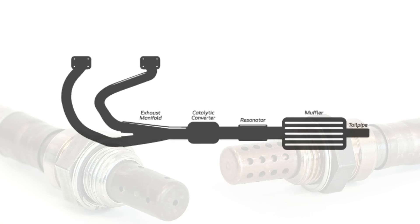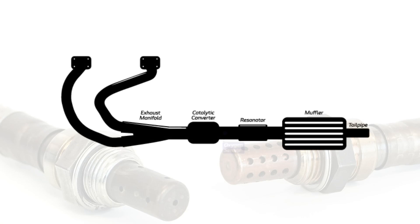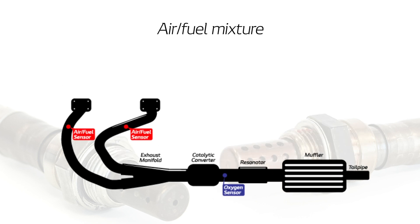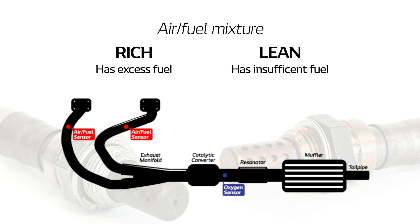When mounted to the exhaust manifold or pre-catalytic converter, an oxygen or air fuel sensor measures the amount of oxygen in the exhaust gases to then assess whether the air fuel mixture used in the engine is rich — has excess fuel — or is lean, meaning it has insufficient fuel. This information is then sent to the ECU, which responds by increasing or decreasing the amount of fuel used in the mix.